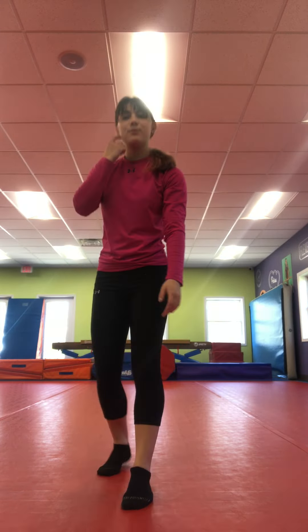We're going to do five more squats to end it up. Are you ready? One, two, three, four, and five. Nice job everybody. I hope you're staying safe and healthy and I hope to see you soon. Bye!